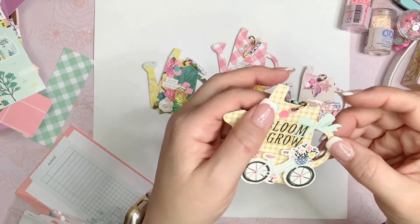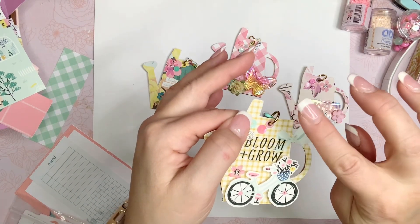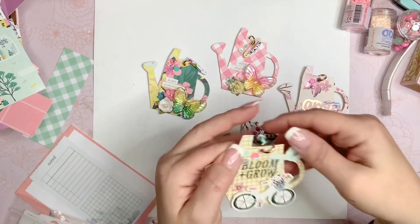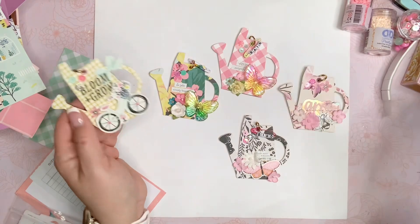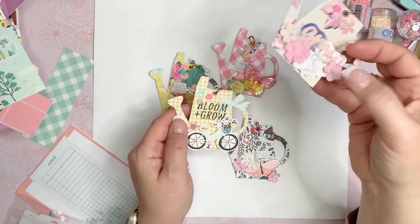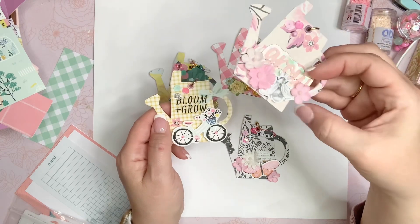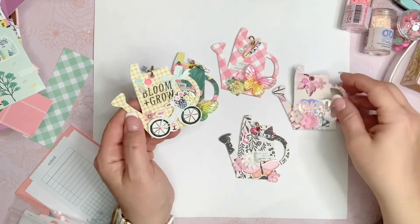I went ahead with the hole that's in the top — I put a little eyelet through there in a coordinating color, put a large jump ring in it, and I just layered it up with flowers, butterflies, stickers from the collection, little ephemera pieces from the collection. These flowers are just from Michael's. And then I put some sequins on the top.